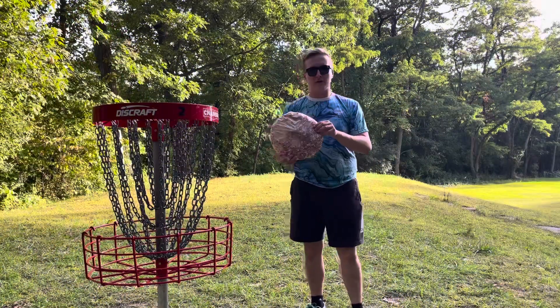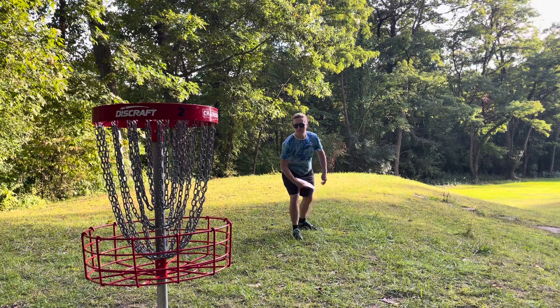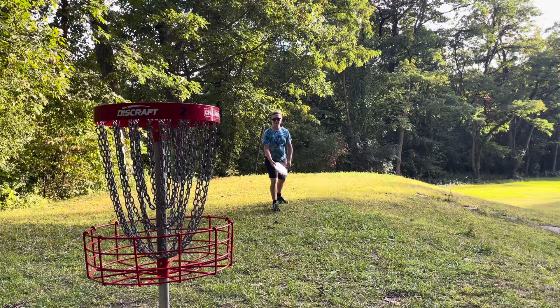All right, it can throw pretty good, but can it putt? Let's test it out — 11 feet... 15 feet.